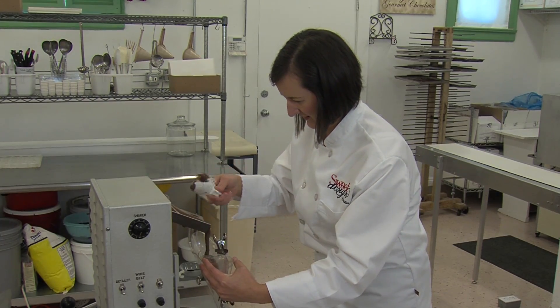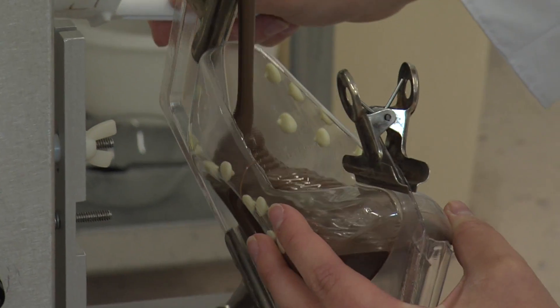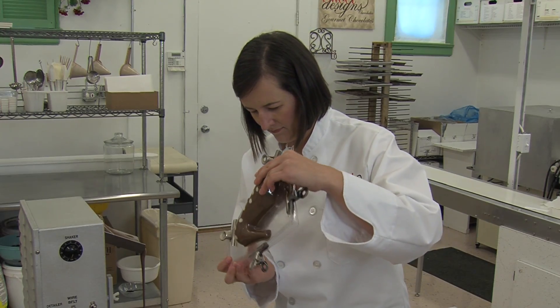Now that the polka dots have set for a few minutes, I am ready to fill the mold with chocolate. This is the most important part — to make sure the chocolate gets into every corner. I twirl and shake it so that the chocolate is spread evenly all over the mold.